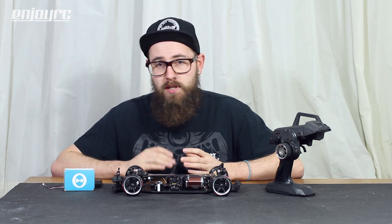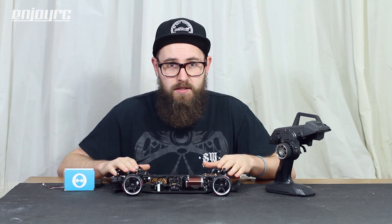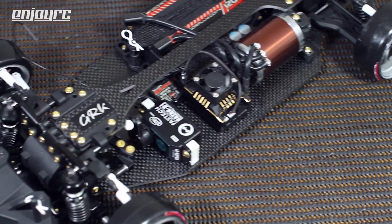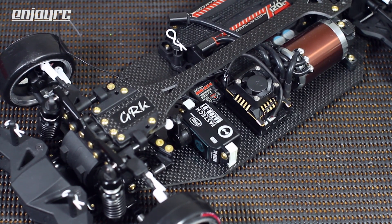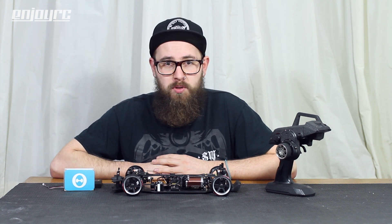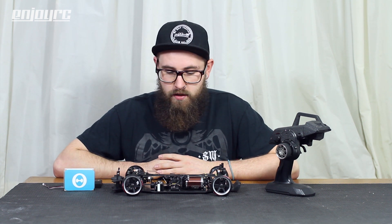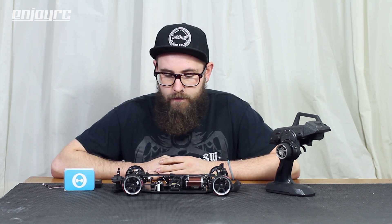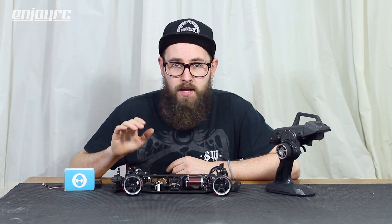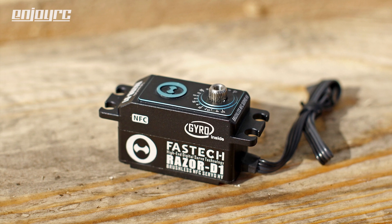This servo has a bunch of really cool features and the reason why I put it in this GRK drift chassis is because it is very well suited for drifting, especially for rear wheel drive drifting. It's not just a servo — it also has a gyro built in. This is something that's very new; as far as I know, I haven't seen anyone else do this before.